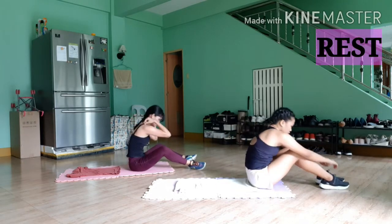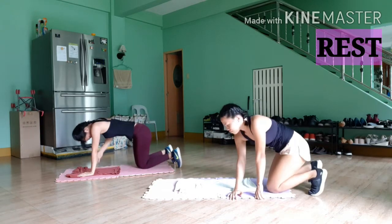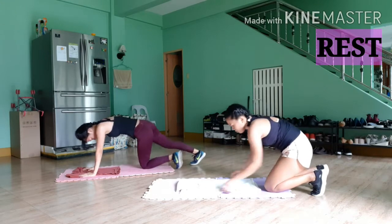Now flip around and get in the high plank position and we're doing cross-body mountain climbers. Bring your knees forward towards the opposite elbow and burn those abs.